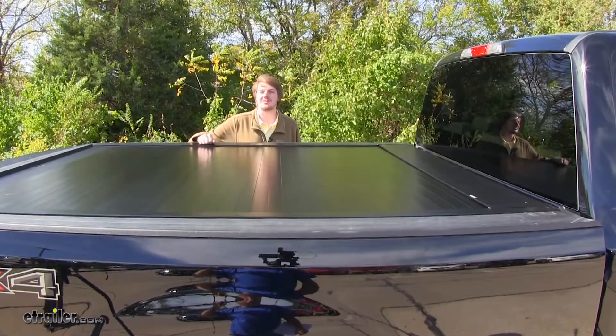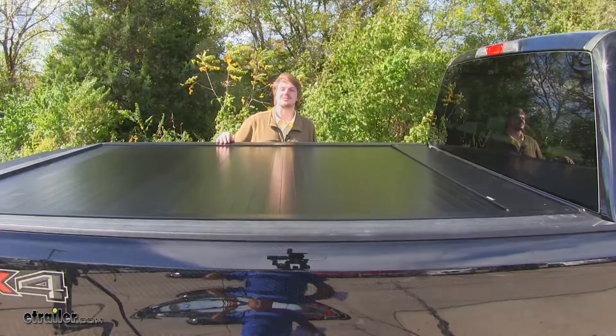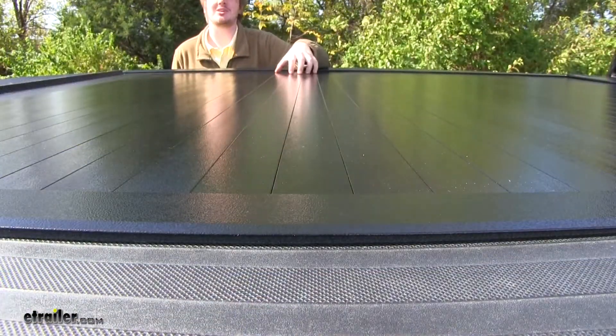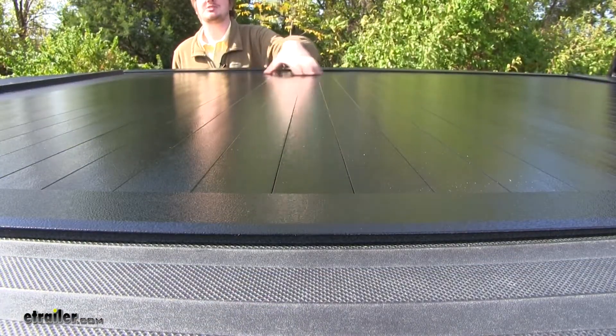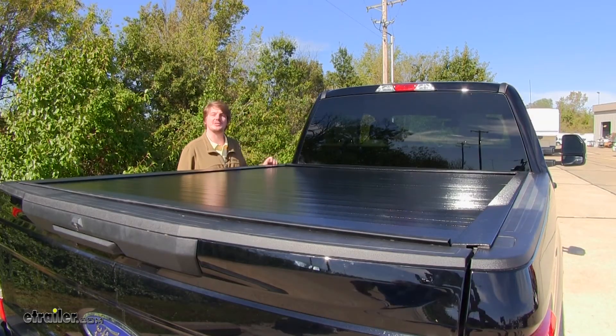It features rigid aluminum panels and has a black powder coat finish to prevent corrosion. The panels feature a patented silicone weather hinge to protect your cargo from the elements. When fully closed, we'll have a flush profile adding an attractive look to your truck.